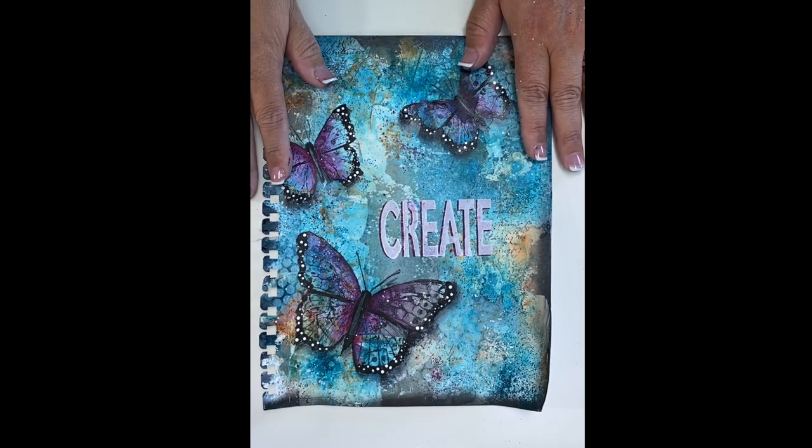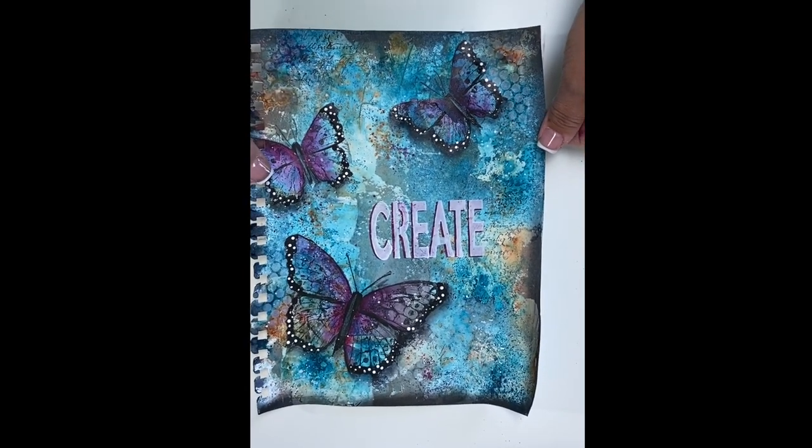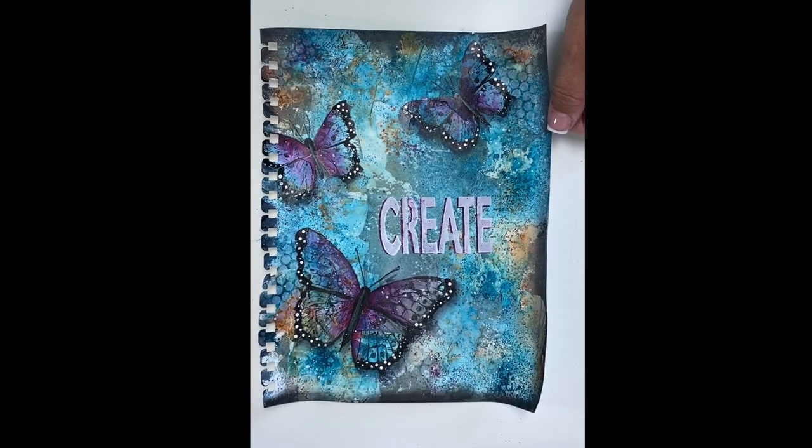Let me show you how fun and easy it is to create this journal page. We're going to use stencils, DecoArt Media products, and my favorite Dynasty brushes. It's going to be so much fun.